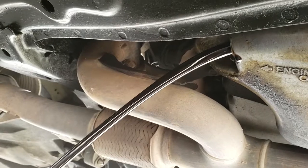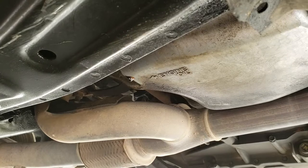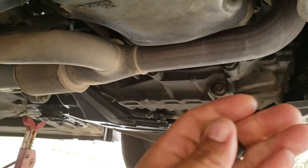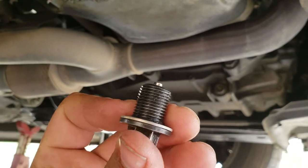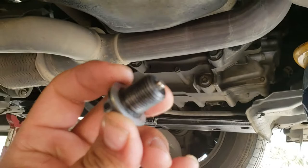We'll let that drain for a little bit. It's almost finished — we're going to let that finish dripping. While waiting, I grabbed a shop rag and cleaned up the plug. This little piece is a magnet, so it catches all loose metal shavings that are inside. It will be good to clean that out.